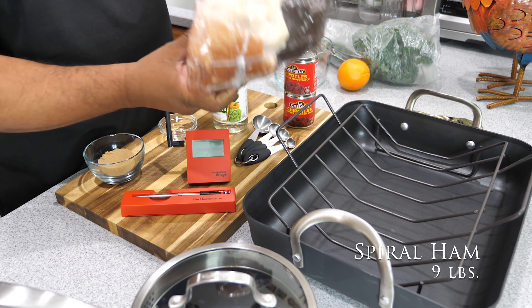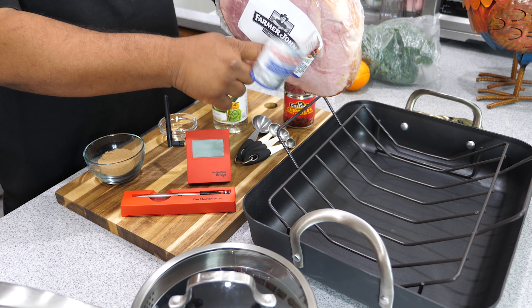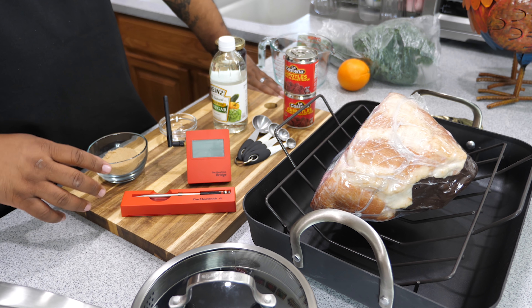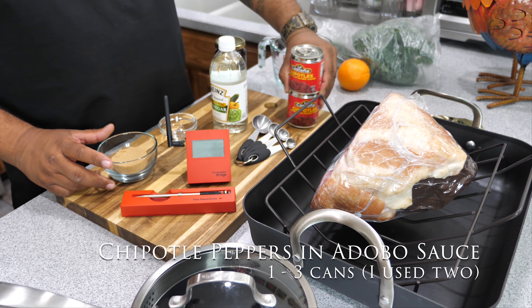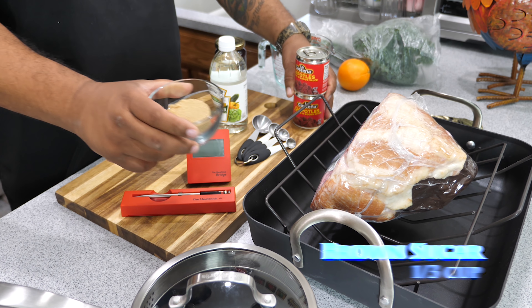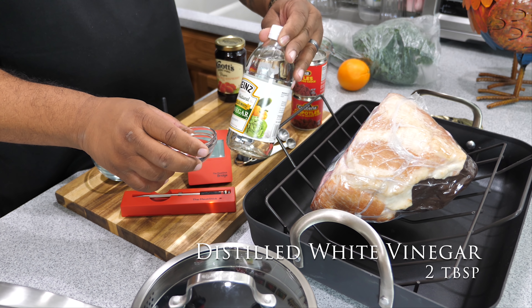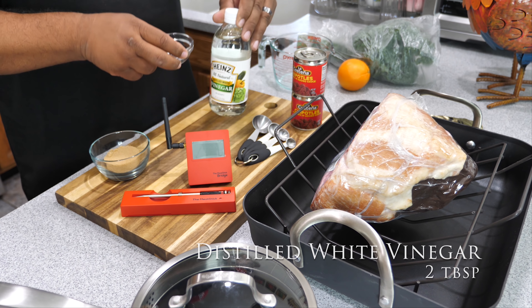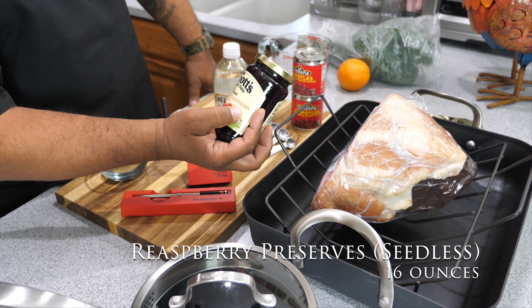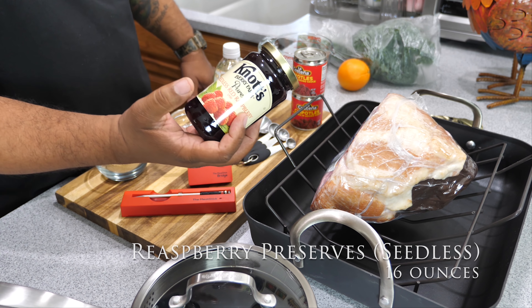Right here I got a nine-pound ham — just want to show you that. The cooking instructions are on the back. Now for the raspberry chipotle glaze: I got two cans of chipotle peppers in adobo sauce. I'm using a third cup of brown sugar. This right here is Heinz vinegar — just a regular vinegar. And right here is the star of the glaze: red raspberry seedless preserves. You want seedless — it'll mess up your presentation if you get the kind with seeds.